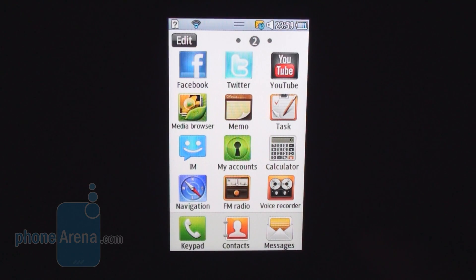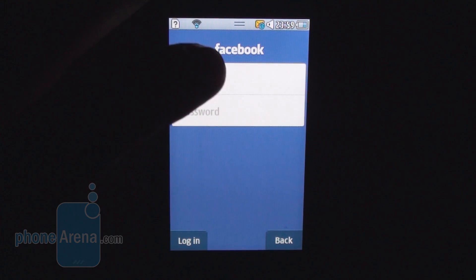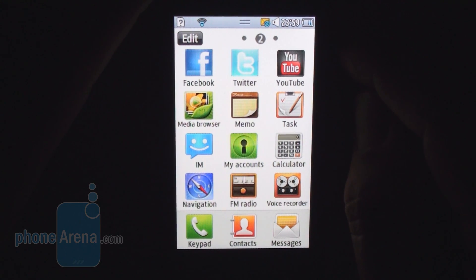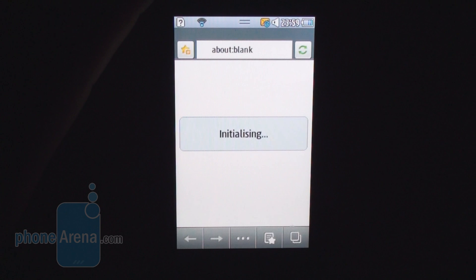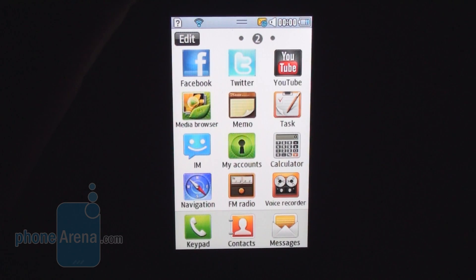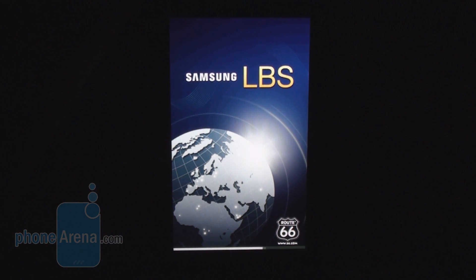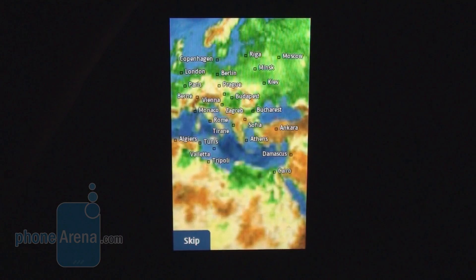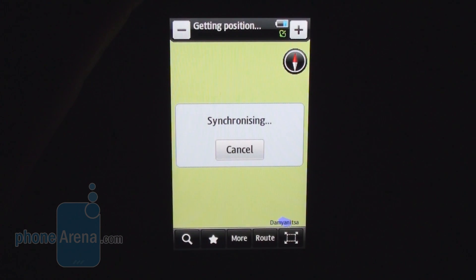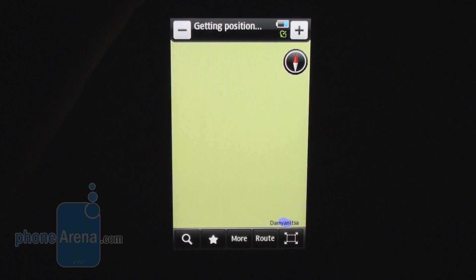Samsung's own Facebook client for Bada takes a while to load and had some trouble working over Wi-Fi. There is also a Twitter account app and a YouTube client that takes you to the mobile version of YouTube. For navigation, the phone has a GPS chip inside, but only a few programs to choose from. The Samsung LBS is based on Route 66 software, and you have to buy an additional license if you want to use GPS offline.